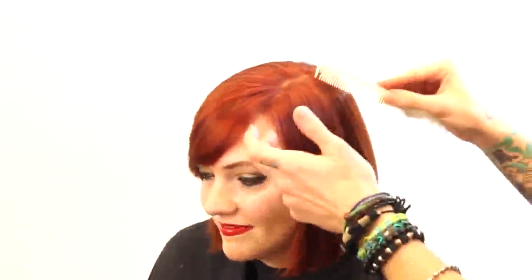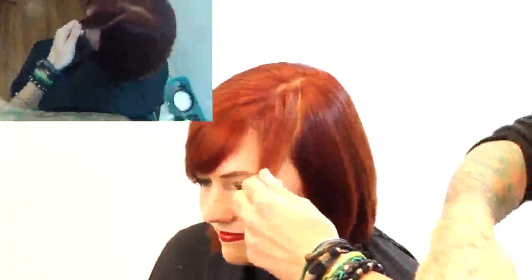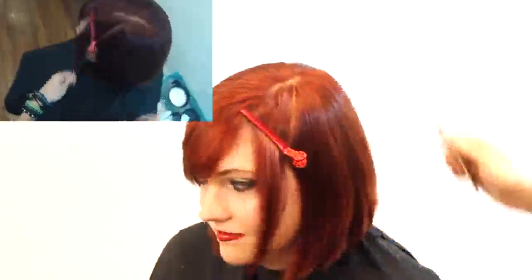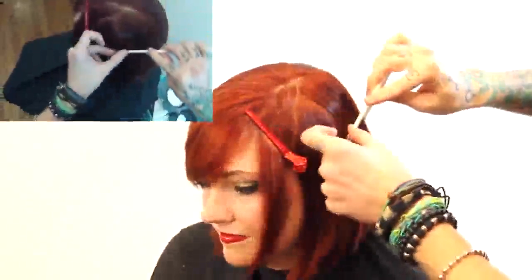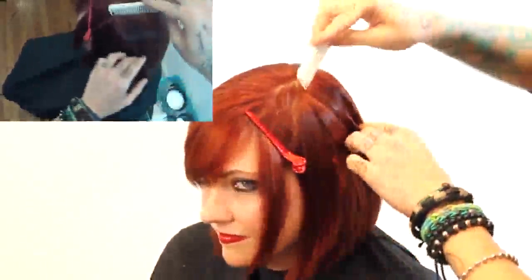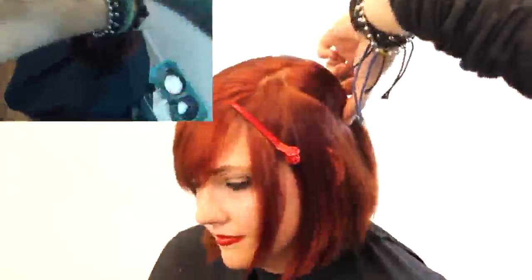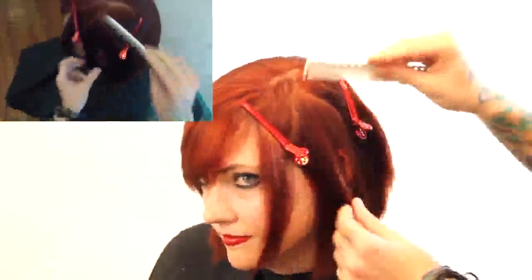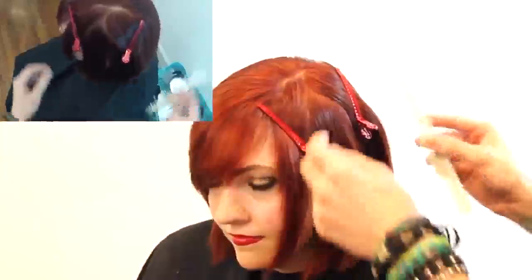Jack-o-lantern block color technique — we've got our lovely model Dre back and the inspiration is obviously going to be the jack-o-lantern. We're going to be doing three little sections with block coloring: two triangles for the eyes and then a nice little smiley mouth. It's a little bit askew but it won't look that way straight on. The first eye is going on the small side of the part, close to the hairline and close to the part so it'll be hidden by hair falling over it, but still pop out as she moves her head.